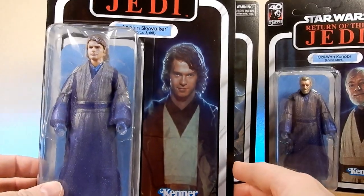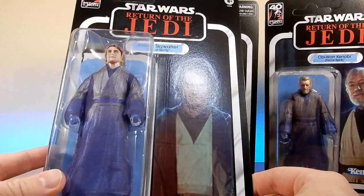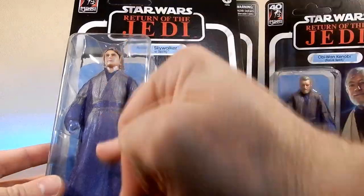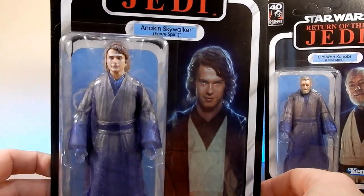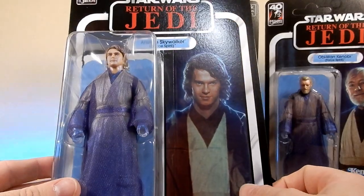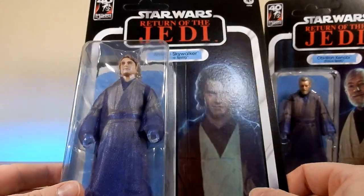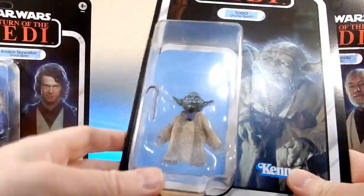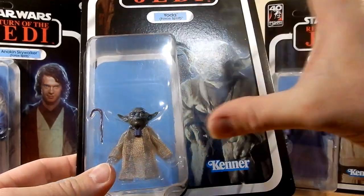I'd honestly love to see this on a Vintage Collection card for Spirit of Anakin — I think it looks really really nice. From what I've seen, most of his figure is new, including a head sculpt, which is a much needed update to the Black Series given that the Anakin is quite a few years old. There was a Revenge of the Sith Anakin with the longer hair, so hopefully this head could see some reuse. We'll get a closer look when we open them up.